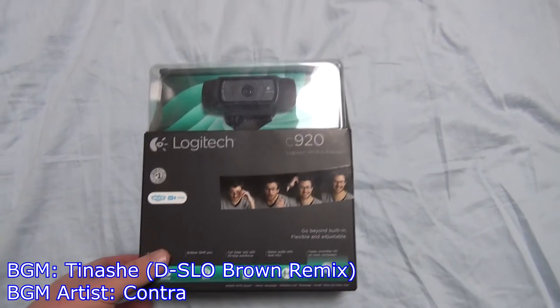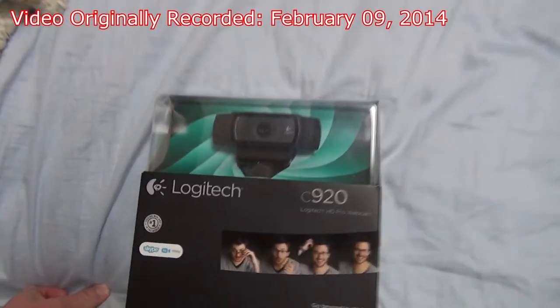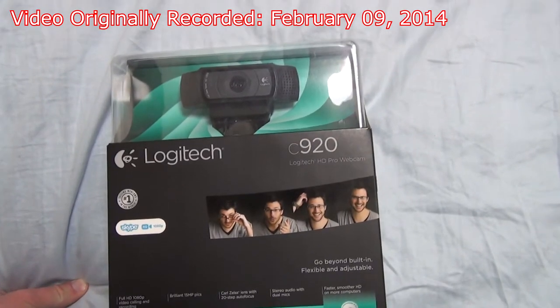Alright, and we're recording. Hey gang, Andy here, coming at you with another unboxing video — this time of my new webcam, the Logitech C920.